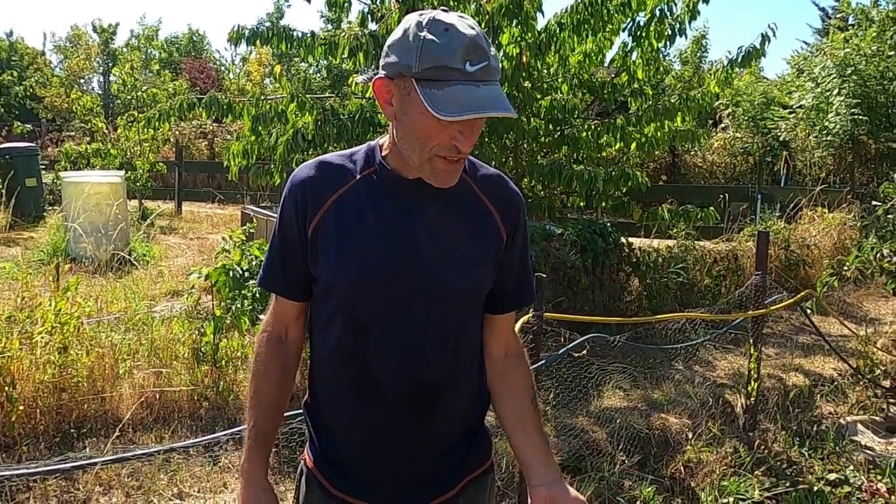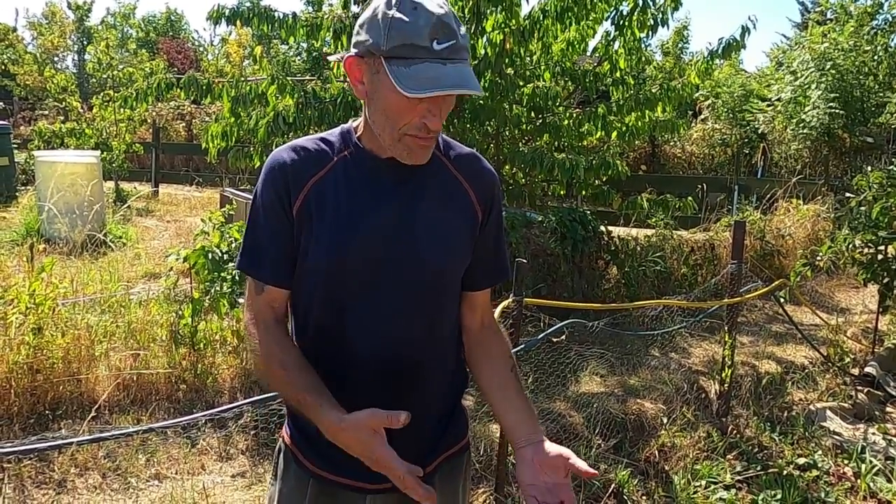Welcome back to Joe and Di's allotment channel. I'm Joe and Di's behind the camera as always. What we're going to do is show you how we propagate our strawberries from runners.